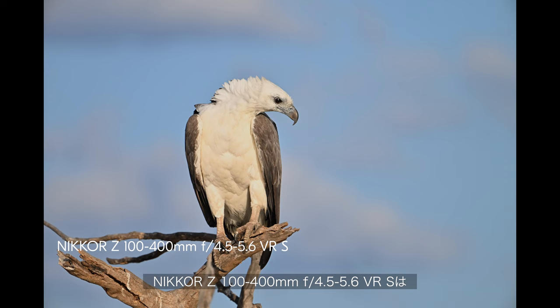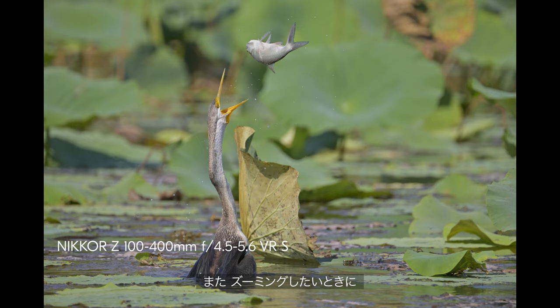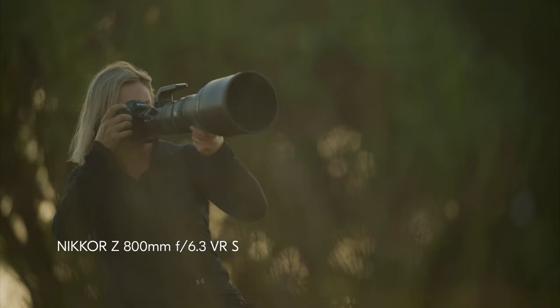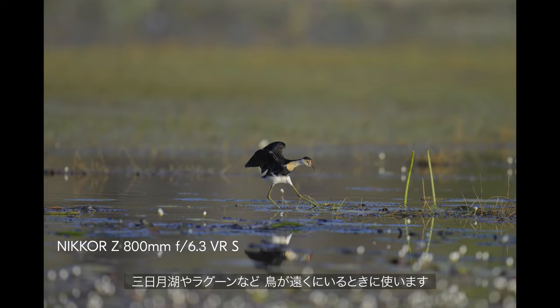This one for low light and for shooting on boats where you want more maneuverability and the ability to zoom in and out, and the 800 for when birds are further away, like a billabong or a lagoon.